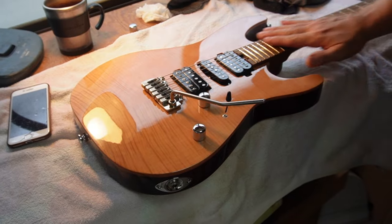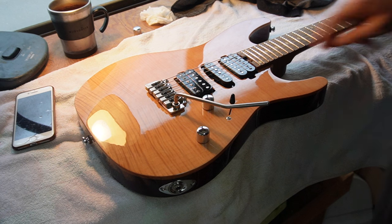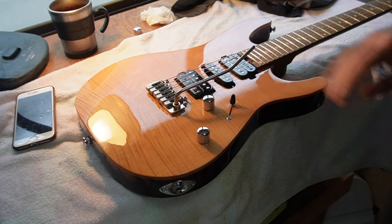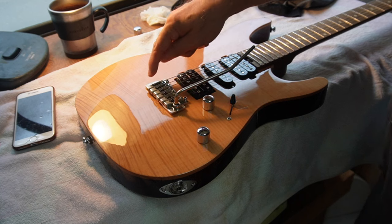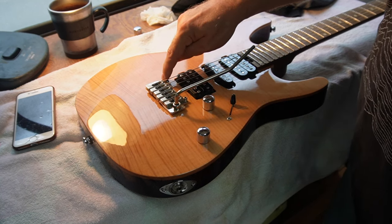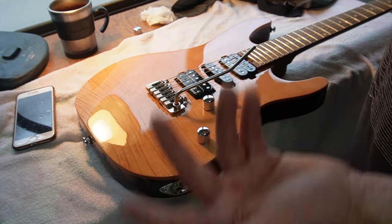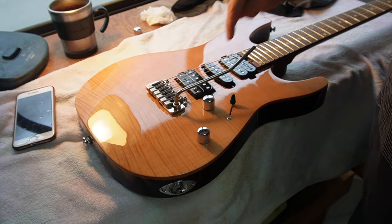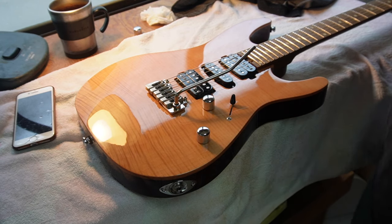These are budget guitars, but they're actually very, very good quality. The Wilkinson VS50 2K — I think it's called — is a really good trem. The only difference between this and the more expensive Goto version is that I believe the base plate of this trem doesn't have hardened steel, so over time it can wear. But for someone like me who doesn't use the trem all the time, that's not really a problem. The pickups, which are Roswell pickups, are a little bit ice picky, but they're really quite good.